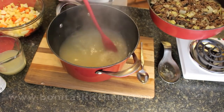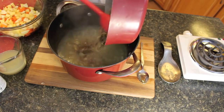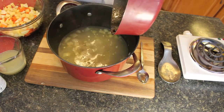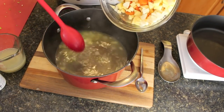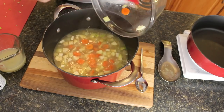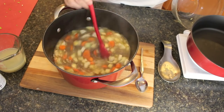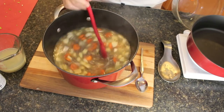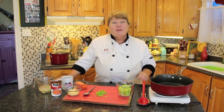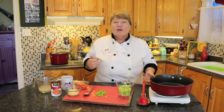After the barley has had a little bit of cooking, you're going to add in your ground beef and onions — just put it all in there. This soup is starting to look good already. Then put all of your vegetables that you cut, washed, and drained into the boiler as well. Now put this back on the burner and let it cook for another 15 to 20 minutes on medium heat with the lid just partly on — don't put it all the way down because you don't want it to boil over.